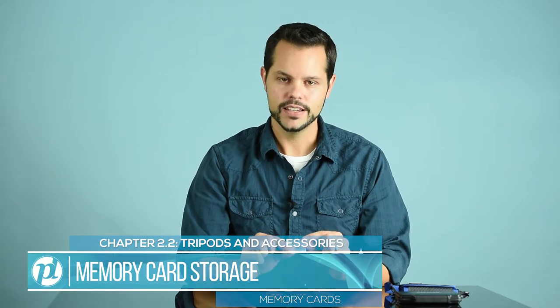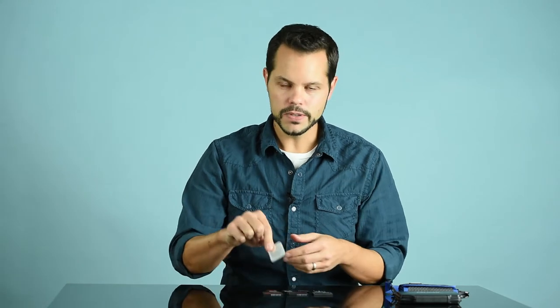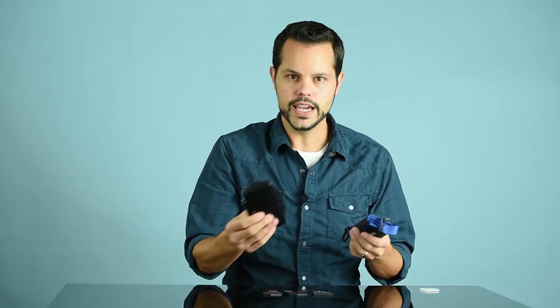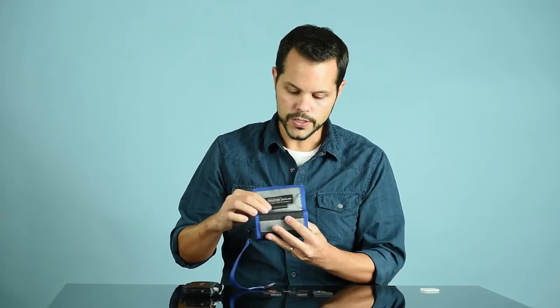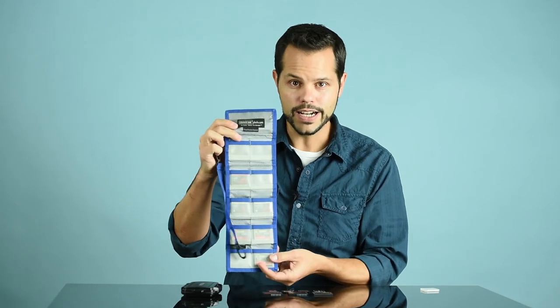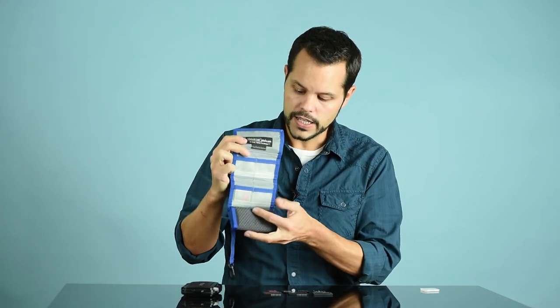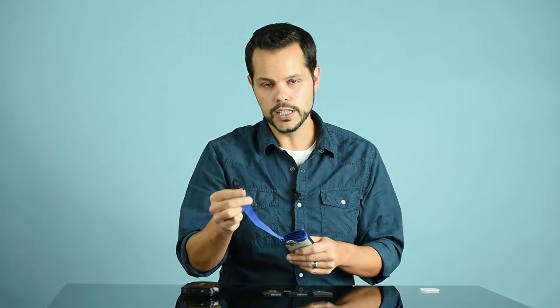Let's talk about how you properly store and protect memory cards. Most memory cards come with a little plastic case — great for just one card at a time. You can keep it in your pocket or throw it in your bag, but it's really easy to get lost and won't offer the best protection. Ideally, you'll want something like a card wallet or card case. These card wallets are great — they're Velcro closure, unroll to hold a lot of different memory cards including compact flash, SD, or any other format. They roll up safely and there's even a clip so if this happens to fall out, it won't get lost forever.